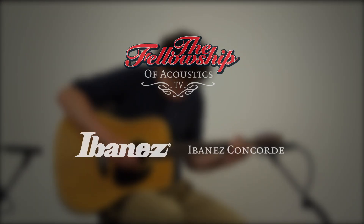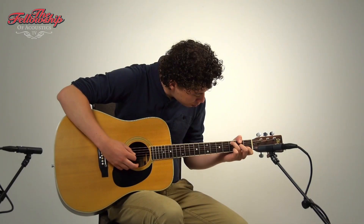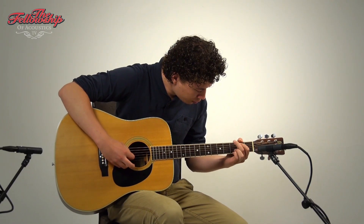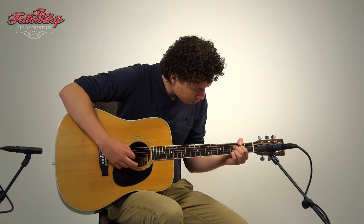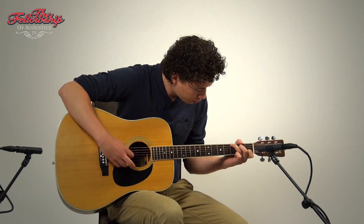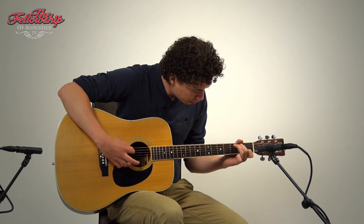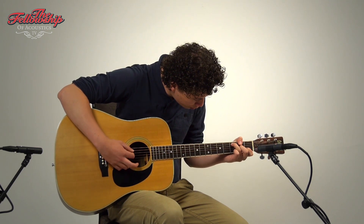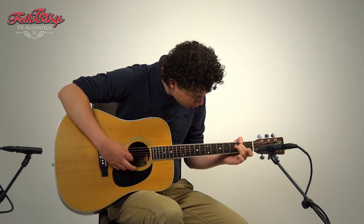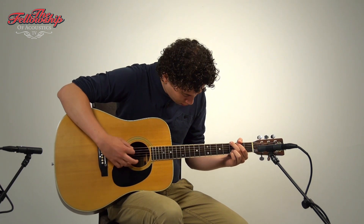Hey guys, Nick here for the Fellowship of Acoustics, and you just heard this Ibanez Concorde from the 1970s.